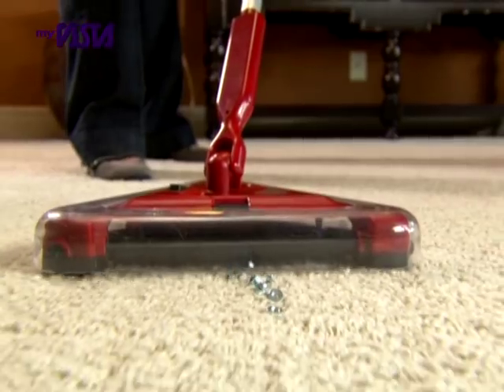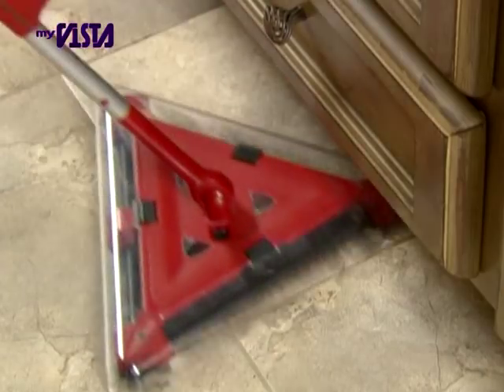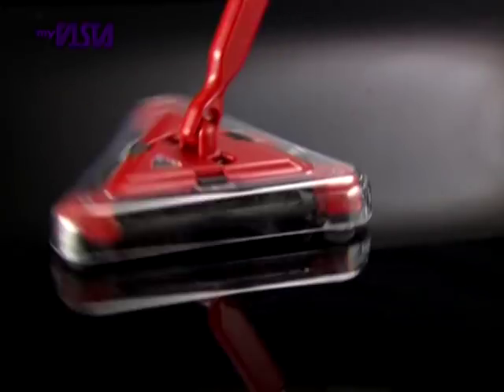Speed, maneuverability, and raw cleaning power. It's the all-new Twister Sweeper XL.